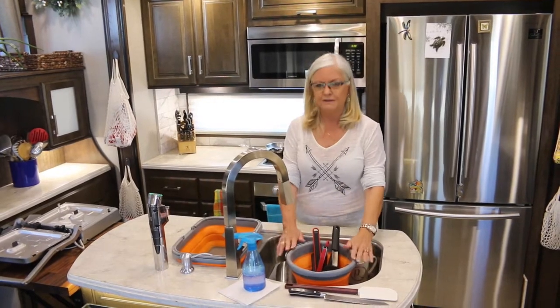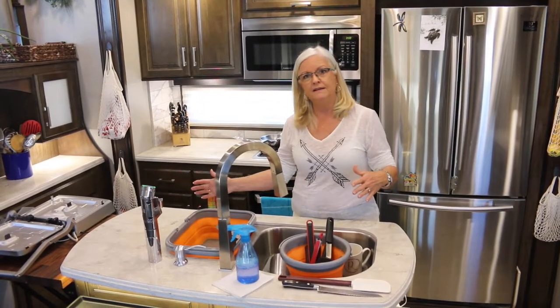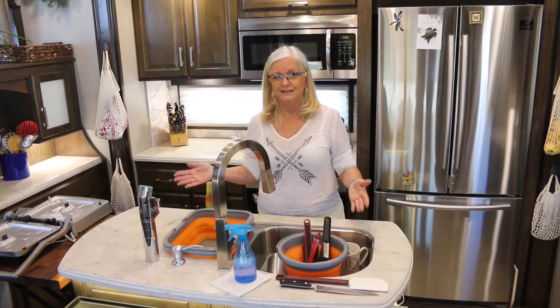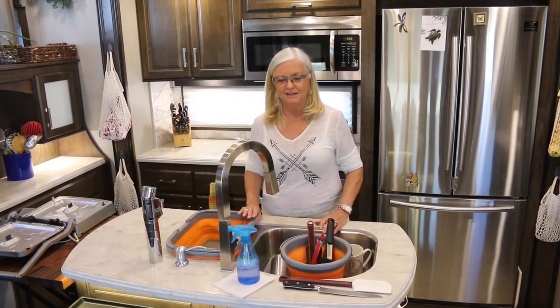Tip number two is use tubs for your washing and rinsing so you don't have to fill up your whole sink. Tip number three is wash your dishes once a day so you don't waste water washing dishes all the time.